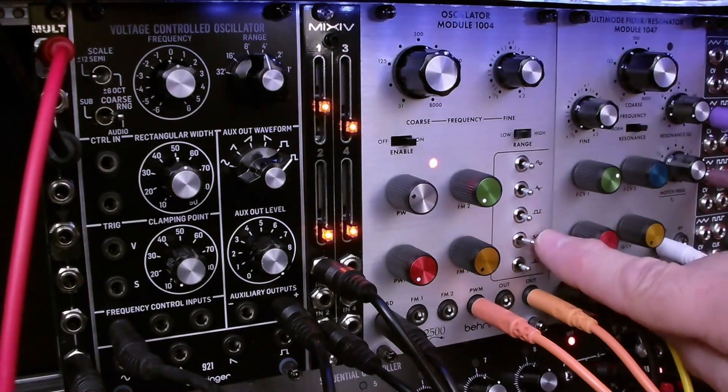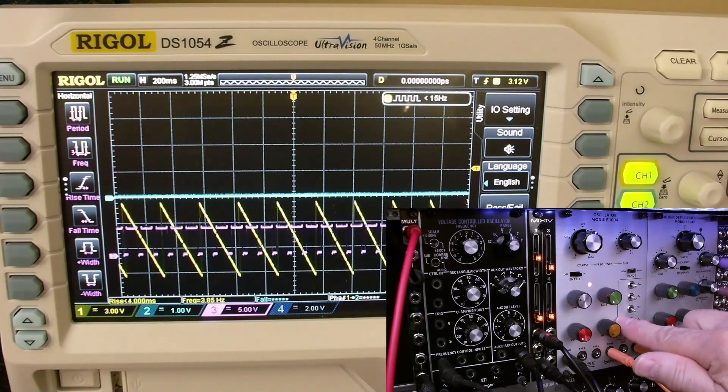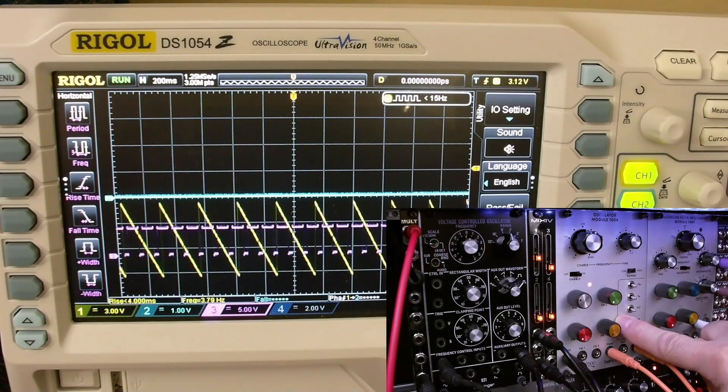This is the positive waveform, waveform off, positive, negative. And you'll note that when it's negative the output is zero, because we're going through a quantizer.